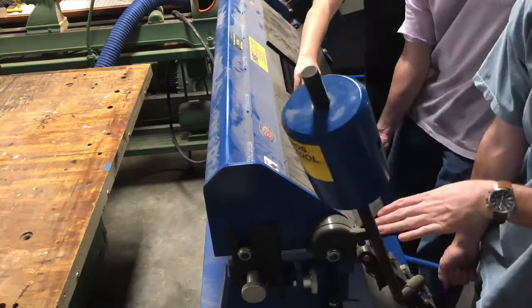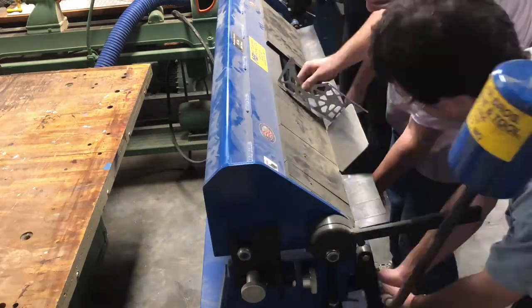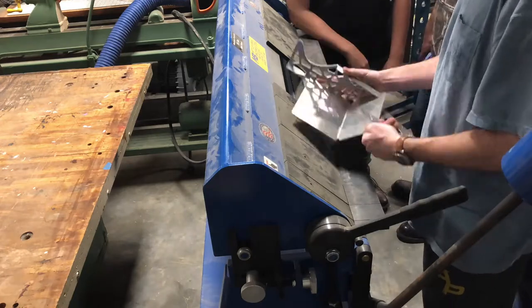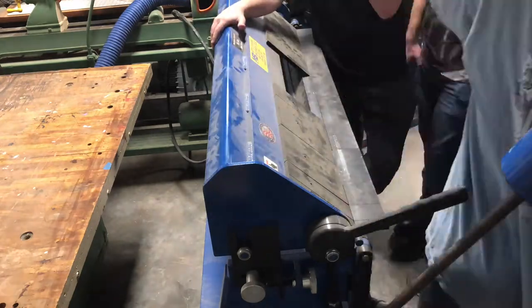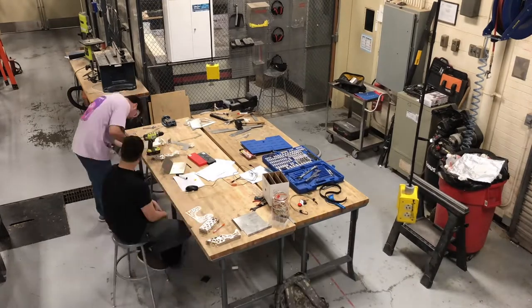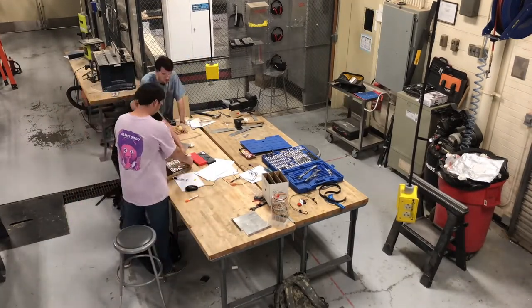After removing our pieces from the water jet, we took them over to the bending machine, or brake, to line up our geometries and make sure the edges lined up. With our pieces ready for assembly, we took them back to the fab lab to drill through holes and piece them together.